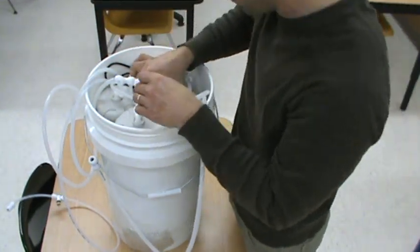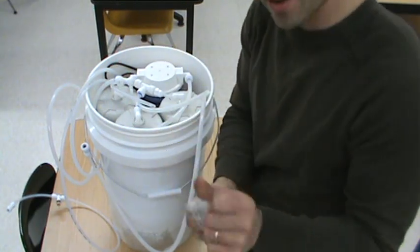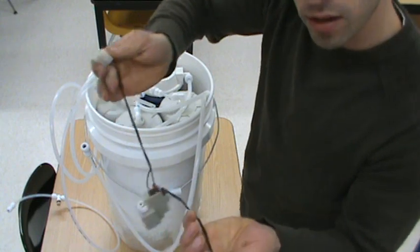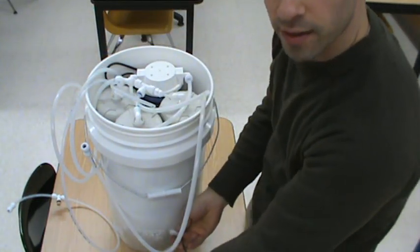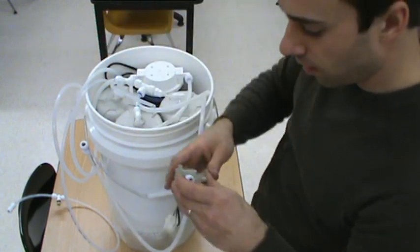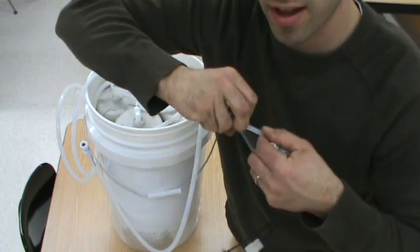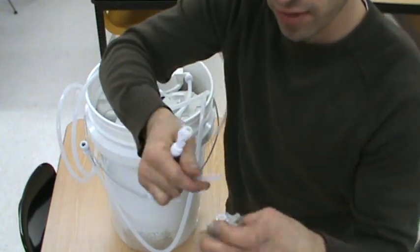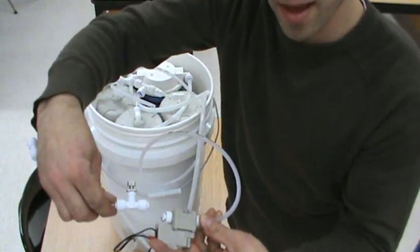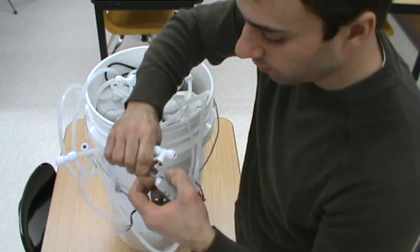If you ordered an auto shutoff valve at the time of purchase, that will be in there as well. Go ahead and take that out — it'll come clipped together. This will plug into the fitting, the pump transformer fitting, at the bottom of the bucket. To use this, if you watch my other video it'll show you, but this would go before the needle valve. You'd pull your needle valve off, connect it, then get another little piece of hose and hook it back in. I have instructions on how to use that valve on my website if you want to check that out.